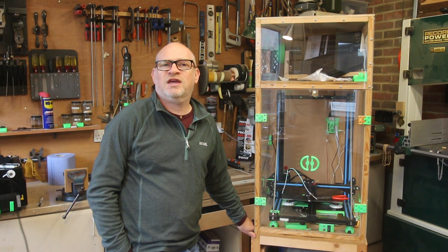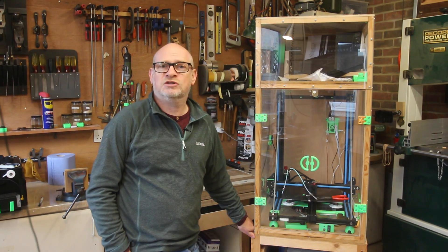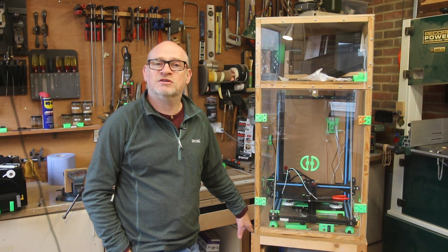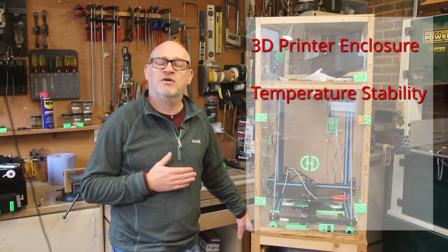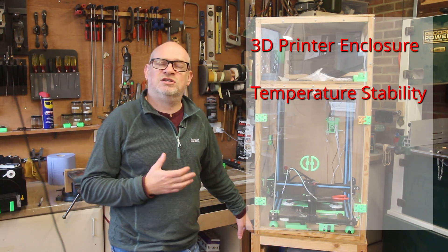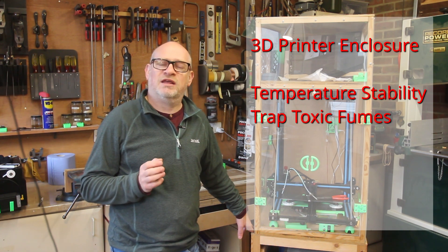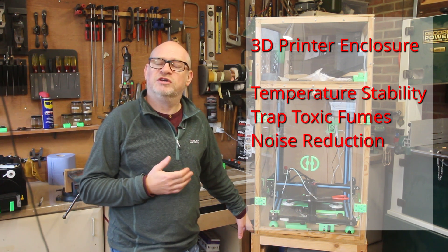Usually the reasons for making an enclosure for your 3D printer are different to the reasons I had. If you look up any articles or watch any videos, the things they tend to quote are things like keeping the temperature the same throughout for printing difficult materials like nylon and ABS, or keeping the fumes in, or reducing the noise of the 3D printer.